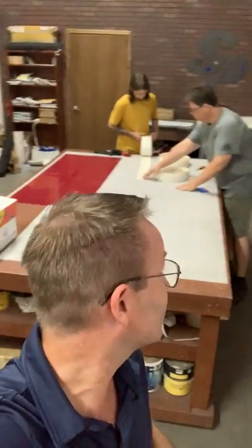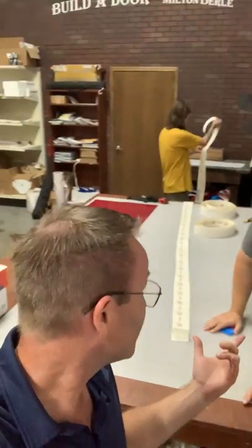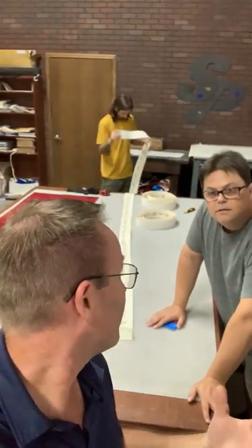Hey everybody, it's Lyons of Stigler Printing. It is football season and we got a call yesterday from a customer in Wisconsin — they're big football fans up there too. Matt, tell us a little bit about this particular project because when I heard it come across, they saw our website, they saw our promotions for Cut Vinyl and they're big football fans.